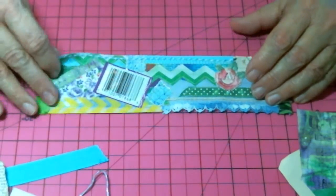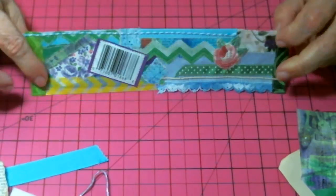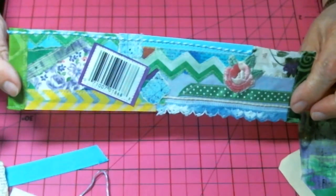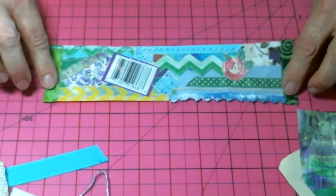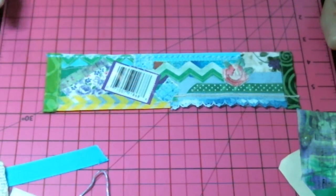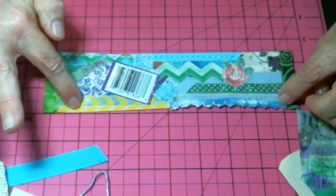Okay, here we are — this is what I ended up stitching. I did some adding of a few things beyond what I showed you in the video previously. I added some washi tape.